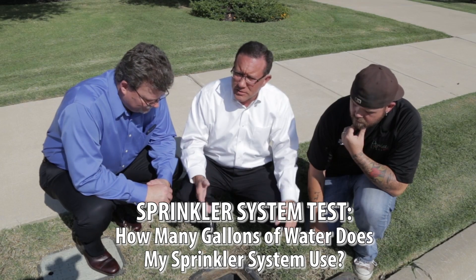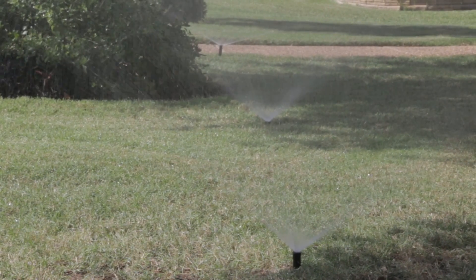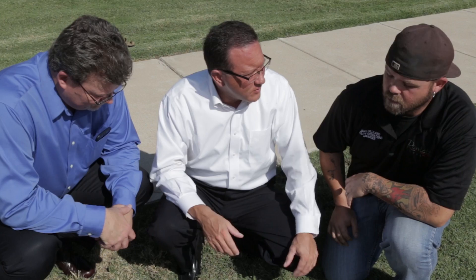What we're going to do is actually do a test of the sprinkler system. One of the questions we've been asked many times is, how much water does my sprinkler system actually use? So we'll run a couple of zones for a specific amount of time to determine exactly how much water is moving through the system. Then we can reread the meter and know exactly how many gallons went through. The meter currently reads 1,377,988.8 gallons. So that's where we're starting. As we turn this on, we'll see it spin very quickly.